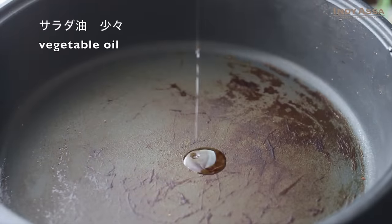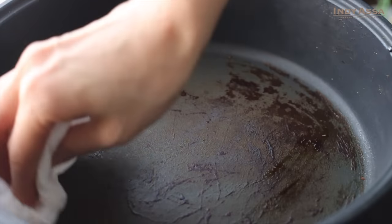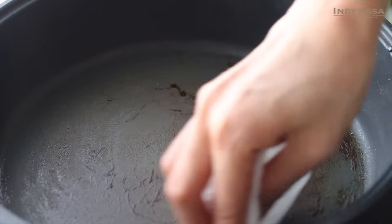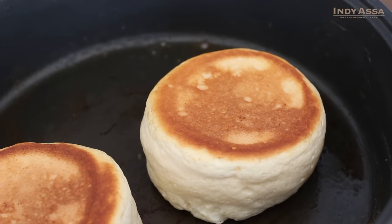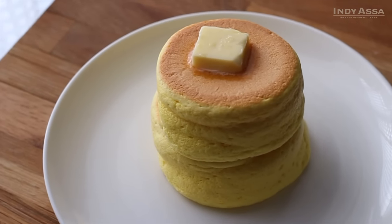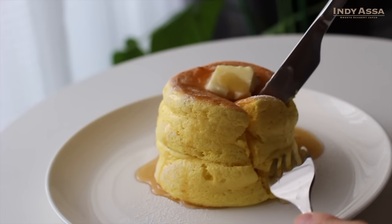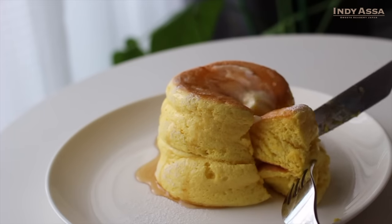Add a little vegetable oil into the pan and remove excess oil with paper. When there is too much oil in the pan, the pancake surface won't get an even golden color. I don't recommend using butter, because butter will burn easier than vegetable oil. So if you like butter, you can cook with vegetable oil, then enjoy your cooked pancakes with butter.